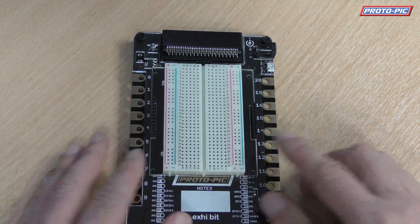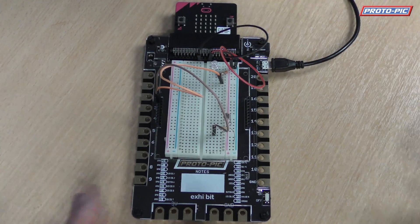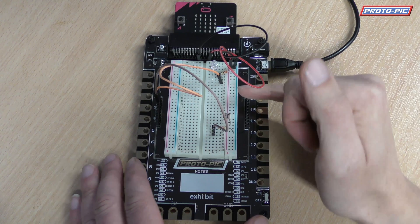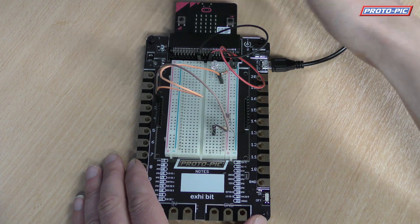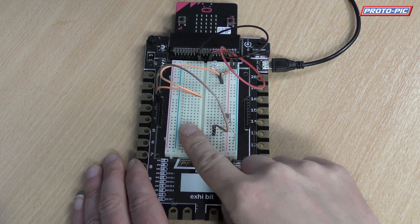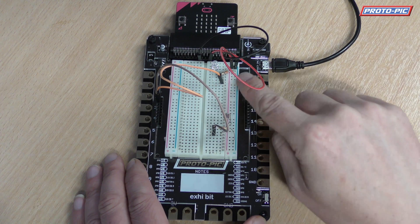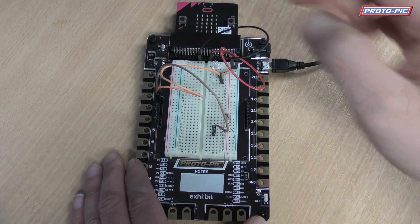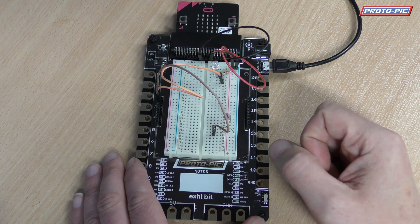Now let's have a look at what you can do with the breadboard. Here we want to show you an example of a simple project using the included breadboard and how to hook it up to your micro:bit. So you've got your micro:bit plugged in at the top using the edge connector, and we've got power and ground coming off these little headers going to the power and ground rail on your breadboard. And you've got pin 1 and pin 2 going to the input and the output device.